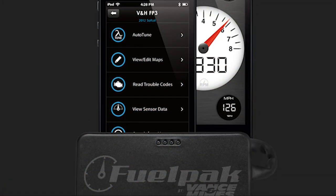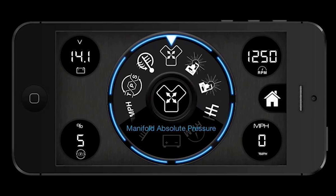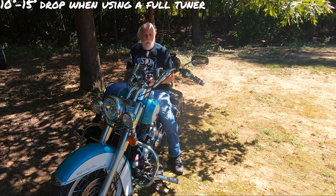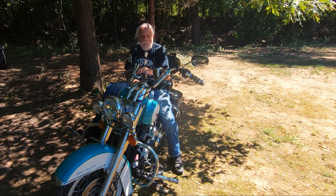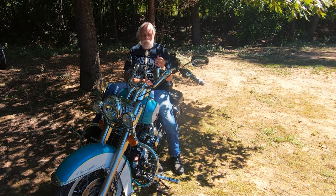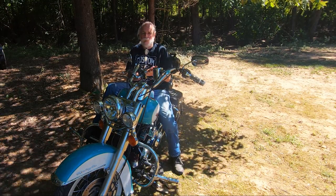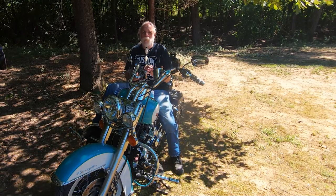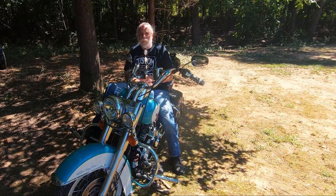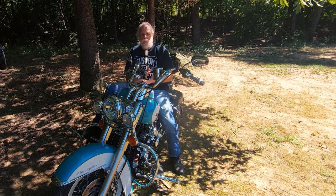The FP3 will also give you a good tune — again, just like the Power Vision, a 10 to 15 degree drop in engine temperature. It works in conjunction with your smartphone, and the device stays under the seat on your bike 100% of the time. Instead of a handheld unit, you monitor everything on your smartphone, and a lot of people like it for that reason. The downside is it's not really good for stage two, three, or four — it doesn't have near the flexibility — and it's also not good for dyno tuning. But most people don't need those features, so the FP3 is a good option.